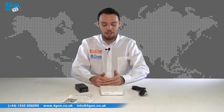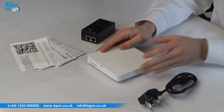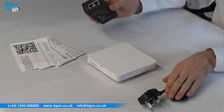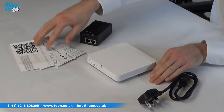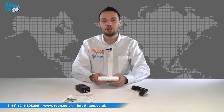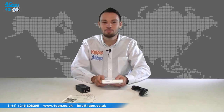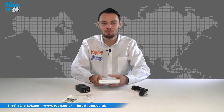The Xclaim XI1 comes complete with the Xclaim access point itself, power cable, PoE injector and documentation. All Xclaim indoor devices are stylish looking, lightweight and easy to deploy units. They are compact and stackable, ideal for discrete public deployments or small offices.